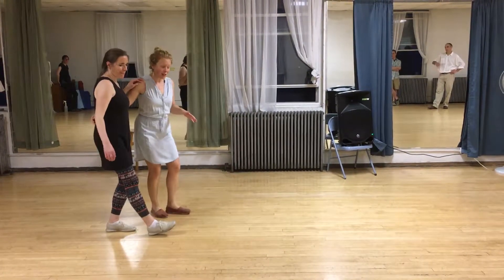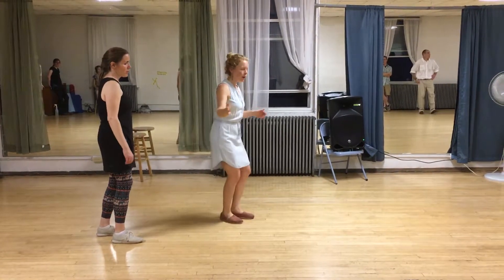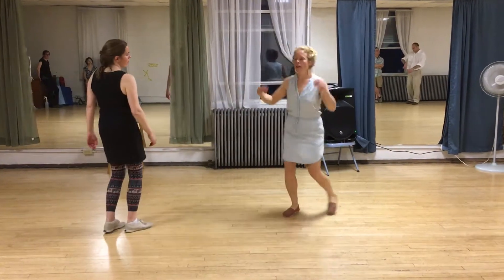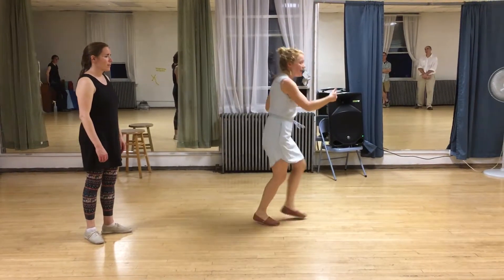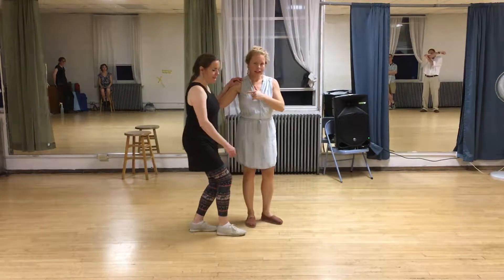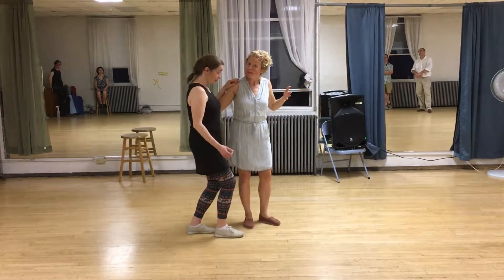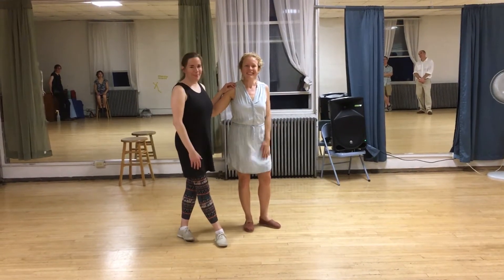The biggest things we worked on were leads making really clear leads between neutral arms — just going forward and back, and leading something if you open up to do the flip flop, or open up to bring your follow in front. Follows worked on hanging back with a magnetic connection between the follow's back and the lead's right hand, so it becomes a true lead and follow dance.